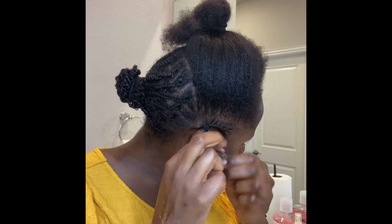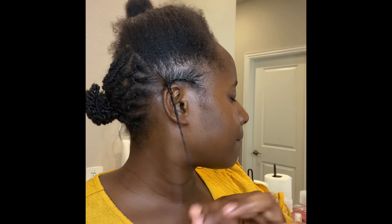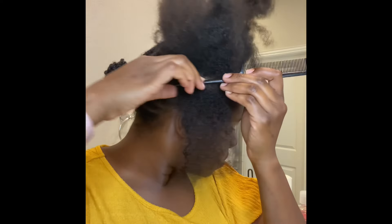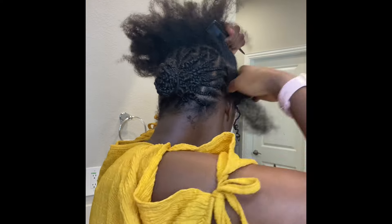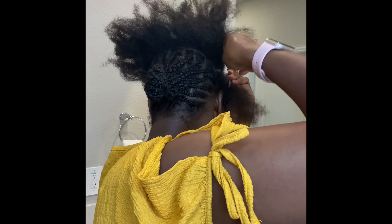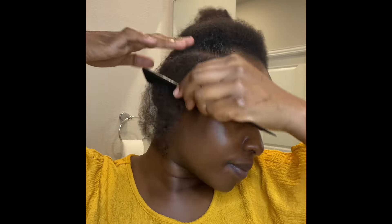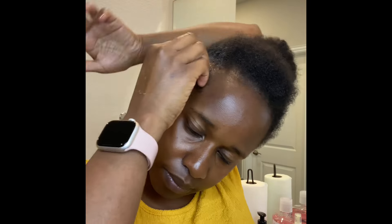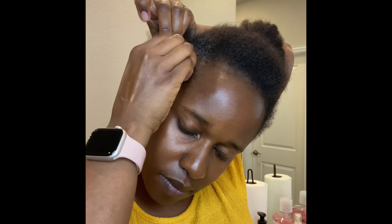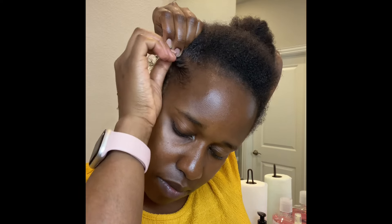Later on you'll see me spray something on my hair — that's what I'll be using until I wash it again. It's Cream of Nature Argan Oil, which helps to strengthen and condition your hair. It's a living conditioner with no parabens, drying alcohols, or mineral oils.